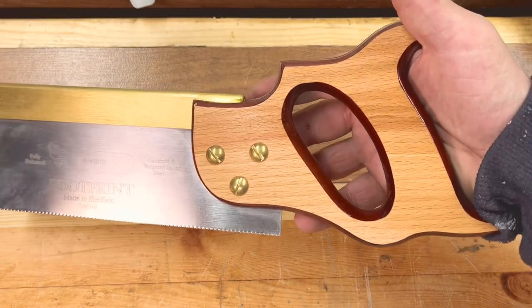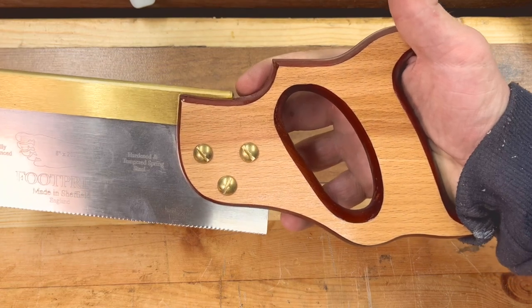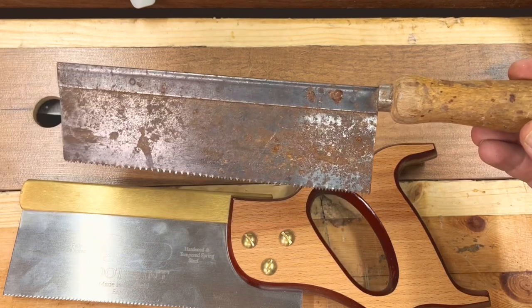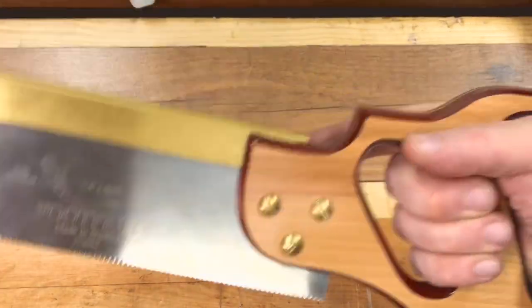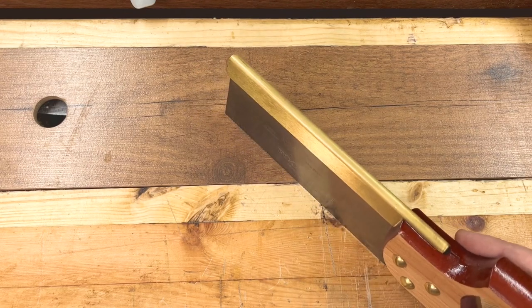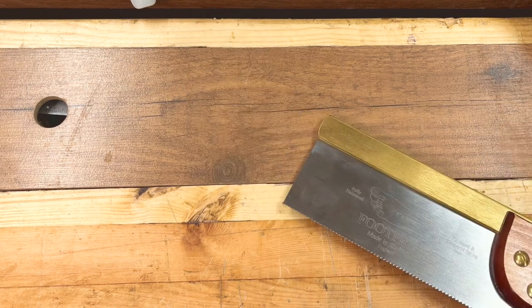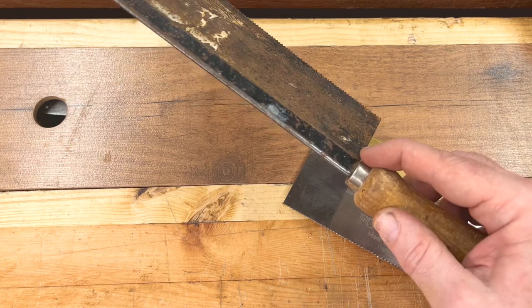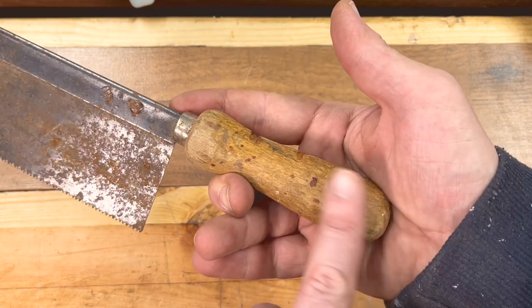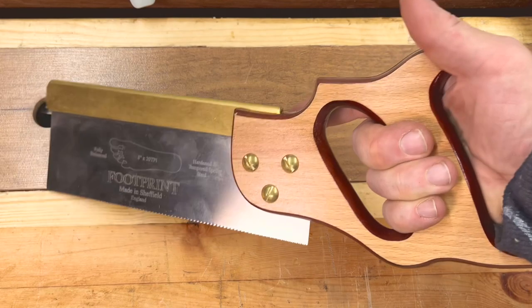The handle is a full handle rather than a pistol grip. I do prefer the aesthetics of a pistol grip on a dovetail saw, but unlike a gent saw with a chisel handle, this full handle gives you registration — if you're not cutting straight you'll feel it going off one way or the other, so your muscle memory can correct. Rob Cosman sands away the heel of his thumb area on a gent saw handle to help with registration, but especially when starting out, a full handle really helps.